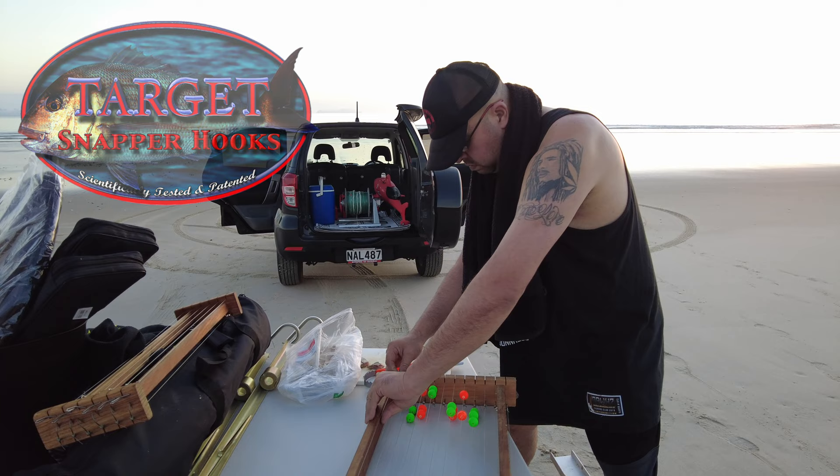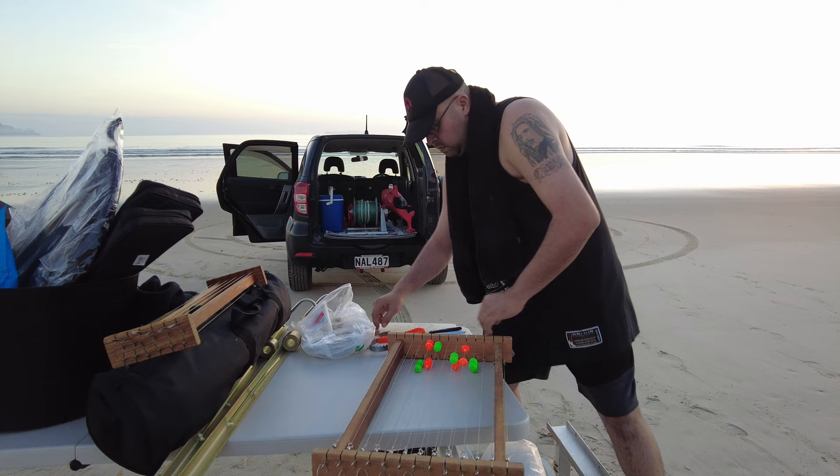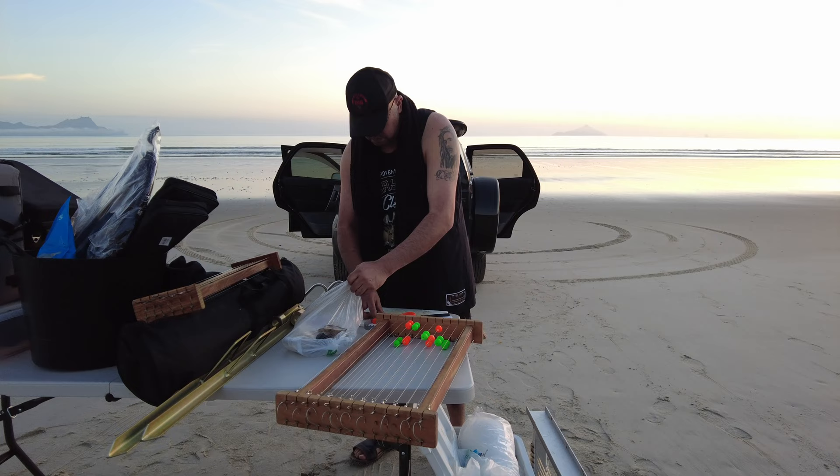We're also using floating beads on our traces, mainly because this beach is renowned for having a lot of crabs. These floating beads keep your bait off the bottom as your gear is going out, to keep your bait away from the crabs so your baits actually get out to where the fish are in good condition.